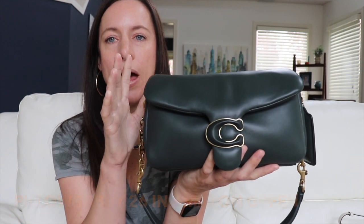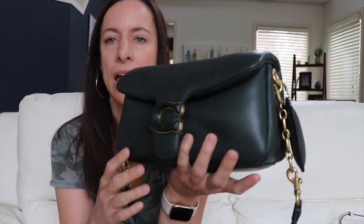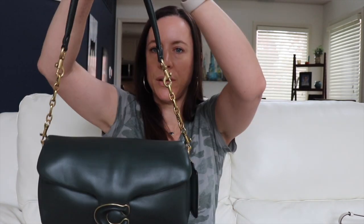Next is my Coach Pillow Tabby in the Amazon Green color with brass hardware. The Amazon green and the new pine green they have out now are both really pretty, though this is the deeper green. This came out about a year ago. I added chain extenders from Amazon linked to the strap so the bag sits at a longer shoulder-bag length rather than having to flip it behind your back.